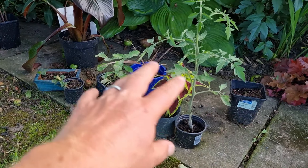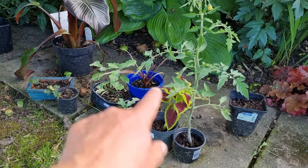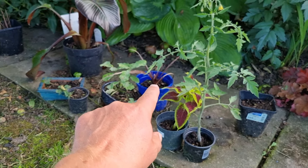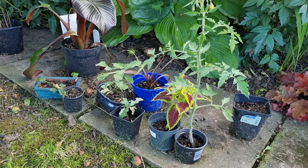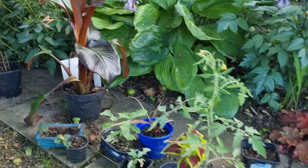We are down to our last few pots waiting to be hardened off — that one has to stay here as it's looking a bit poorly. There are also some more plants in the greenhouse that we've taken cuttings from which will need to come out and be hardened off, but on the whole we are clearing through these.